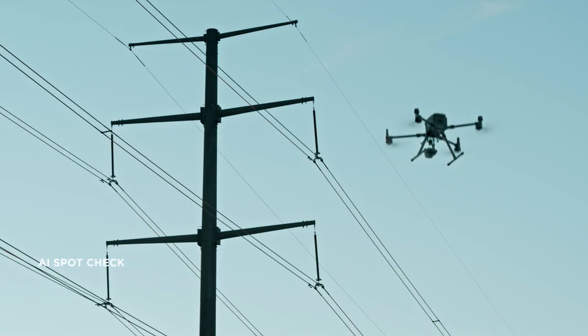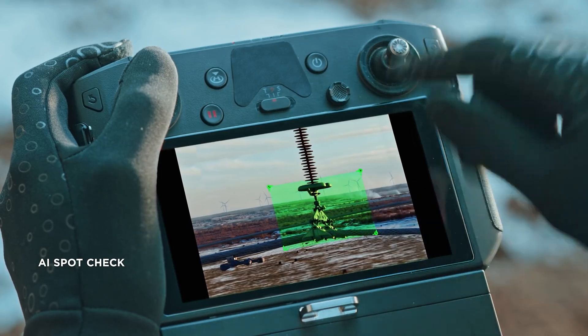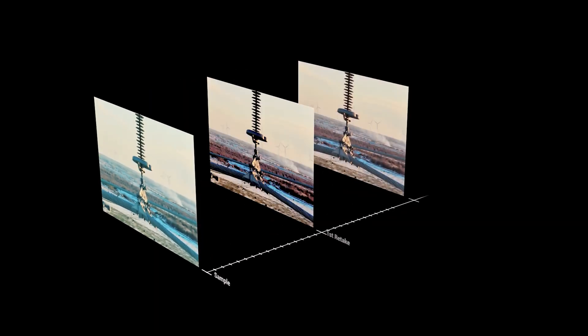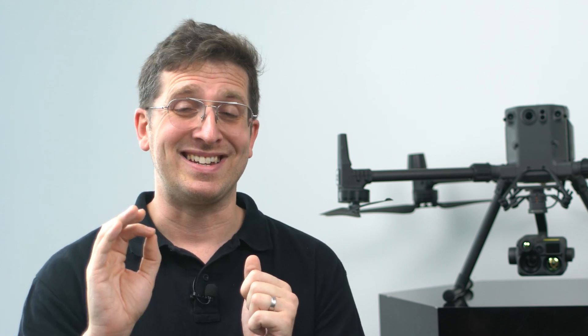On the other hand, the H20T has an AI spot check feature which enables us to automate periodic inspections and capture results consistently. The onboard AI detects pre-marked subjects even in subsequent automated missions. Suppose you want to re-inspect a specific area — the camera automatically frames the shot based on the previously marked subject, making the H20T ideal for daylight inspections.